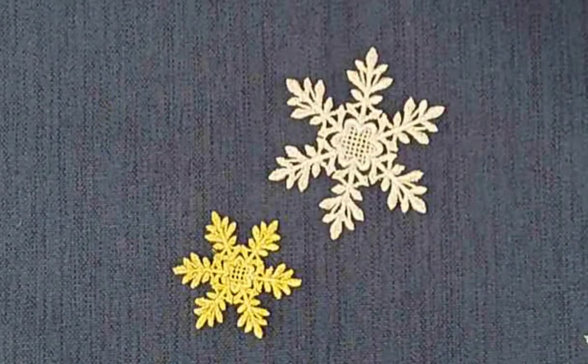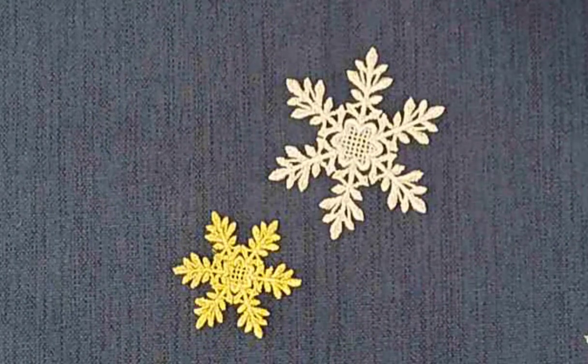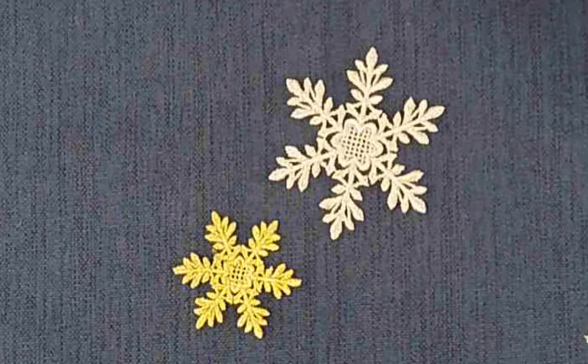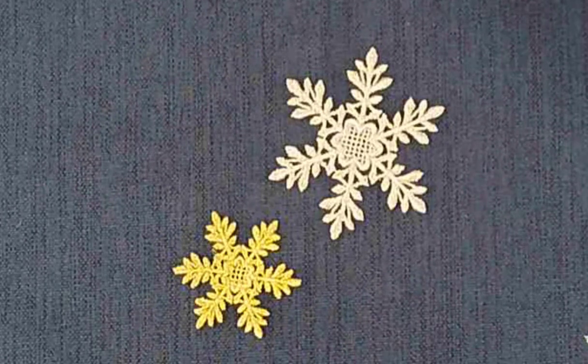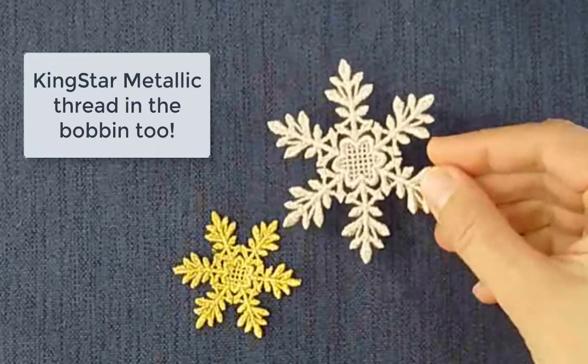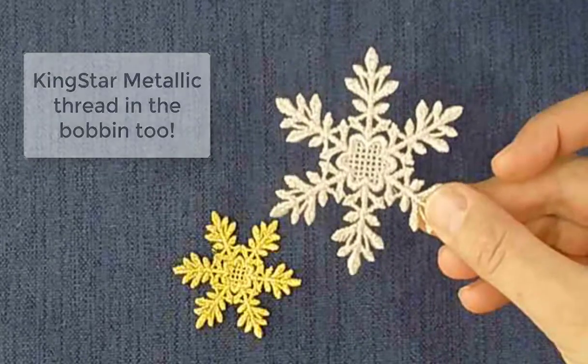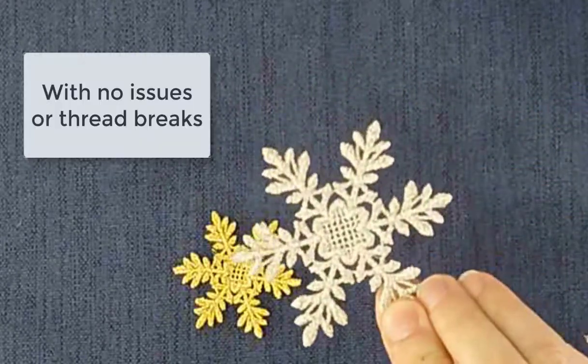Here I have a couple of freestanding lace snowflakes that I created using Kingstar Metallic Thread. The amazing thing about Kingstar Metallic Thread is you can use it in the bobbin as well.